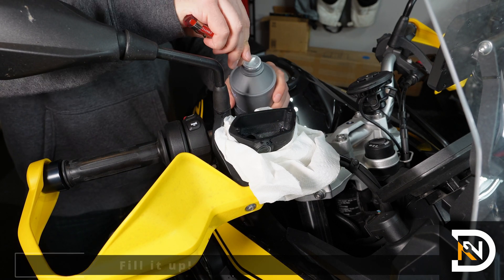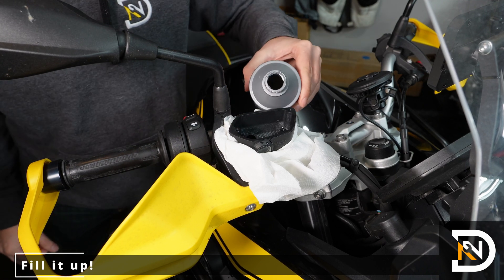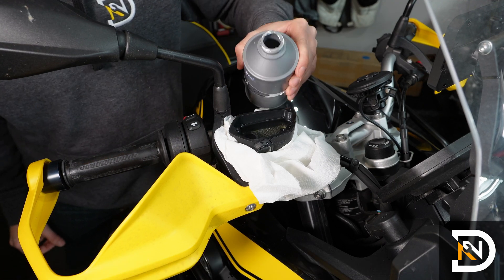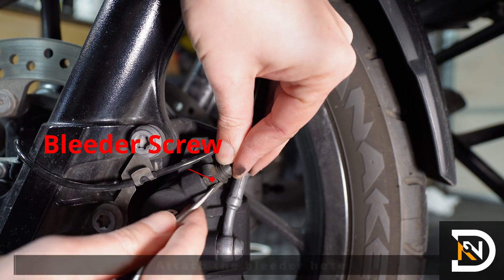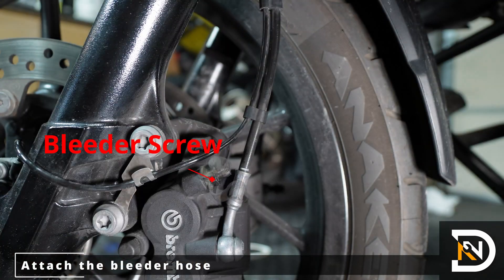Next, we'll open a fresh container of DOT4 brake fluid and fill up the reservoir. And finally, we'll attach the bleeder hose to the bleeder screws.